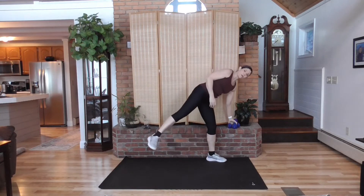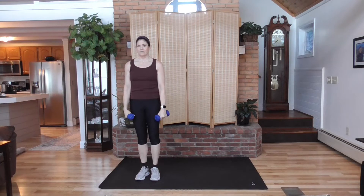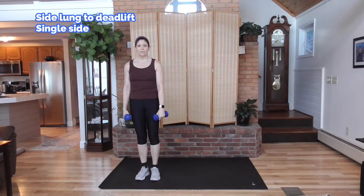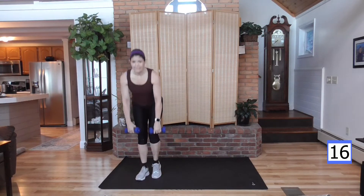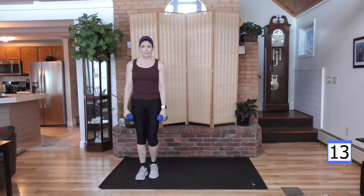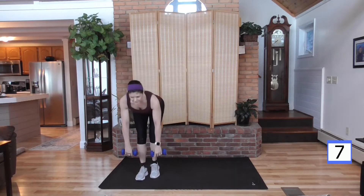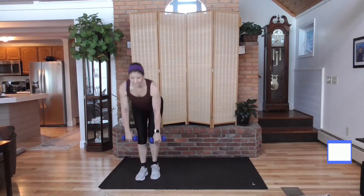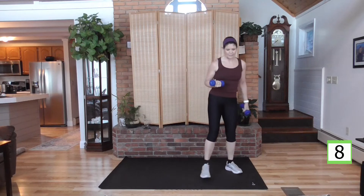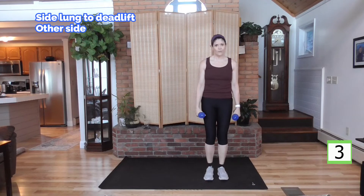Now, grab your light weight or your water bottles. We're going to step out to your right. This is a side lunge. I will give you a modification if bending deep is difficult. We're going to side lunge up to a deadlift. Step out to the right, side lunge, toe down, single leg deadlift right there. Or step out, come in, and deadlift — deep or not — then flat back, down and up. There are a lot of muscles working. When your muscles are working, they need oxygen. That's how we get our heart rate up without impact.